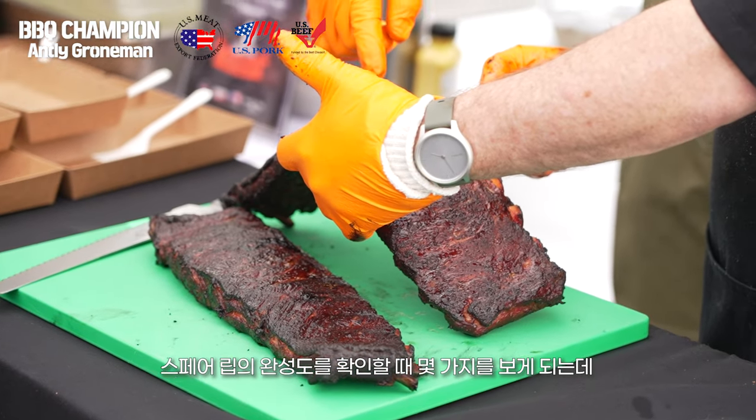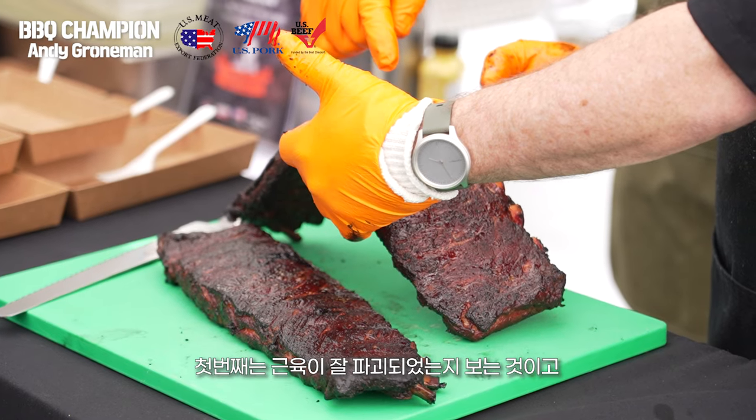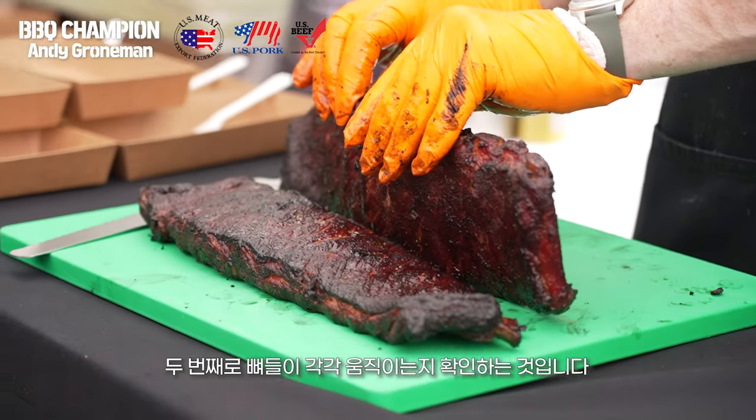When I'm looking for doneness, I check a couple of different things. First, I want to see the slab break over. And then I look at the bones to see if the meat can move freely from the bone.